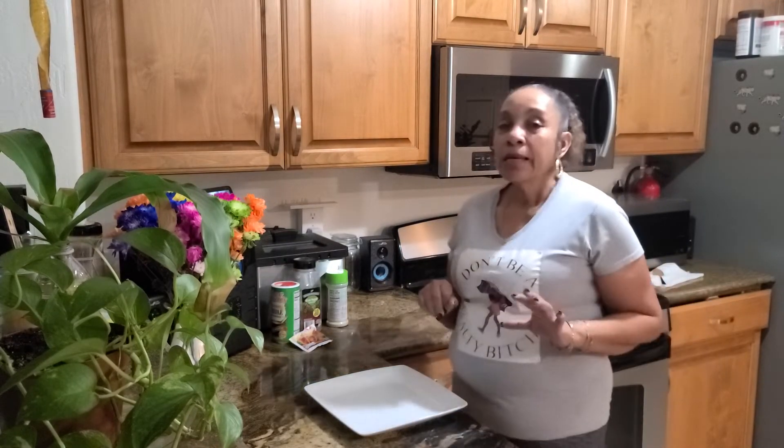Hello to my YouTube family and friends! Happy Taco Tuesday to all of you out there, and a big hello and thank you to all my additions out there. Today I'm just throwing together some tostadas. I'm so happy y'all came back to join me. If you're new to my channel, please consider subscribing — come on in, take a seat, and enjoy!